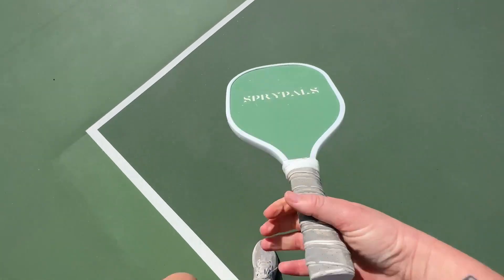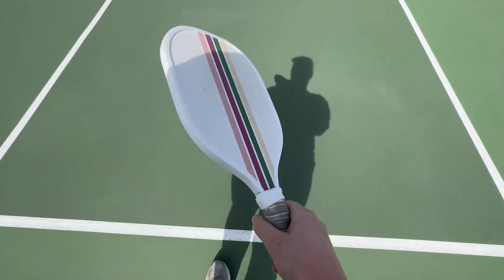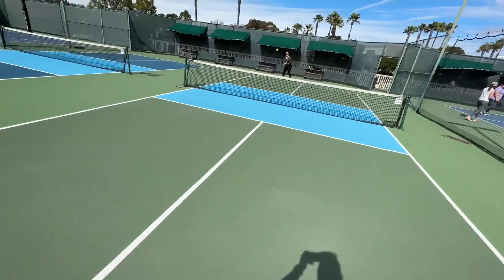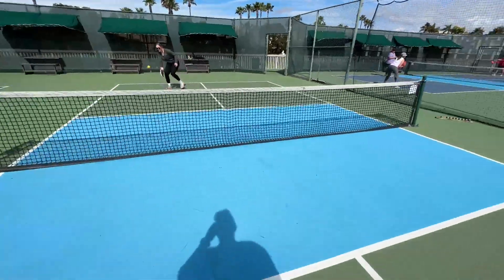This has got a lot of heavy use and it's holding up really really nicely. Overall it just seems like it would be a great beginner's paddle. I really enjoy playing with it and I would definitely recommend you go check it out.